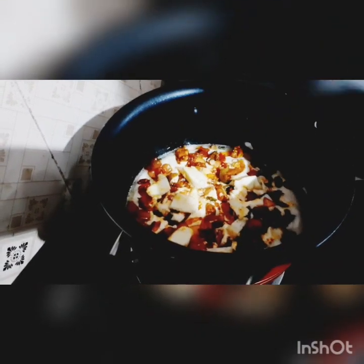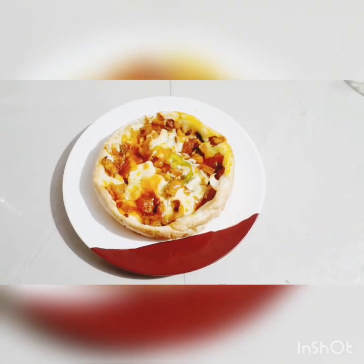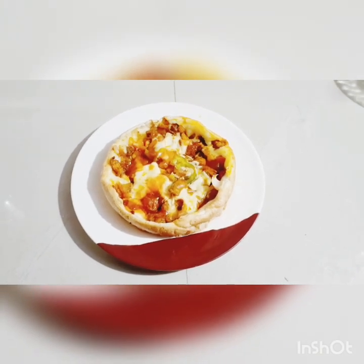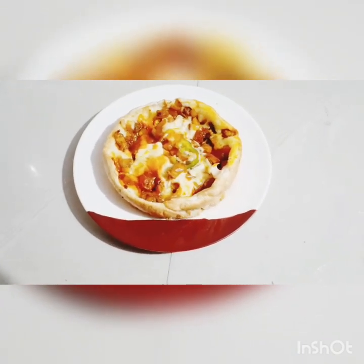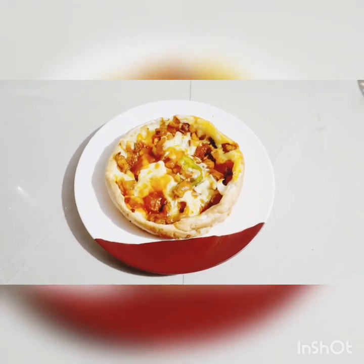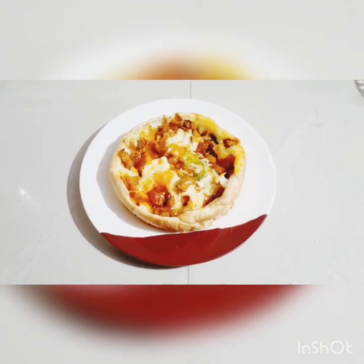I am going to cook the tomato sauce and mix it. Subscribe, like, comment, and share. Inshallah, next time I will write more. Islam alaikum, bye.